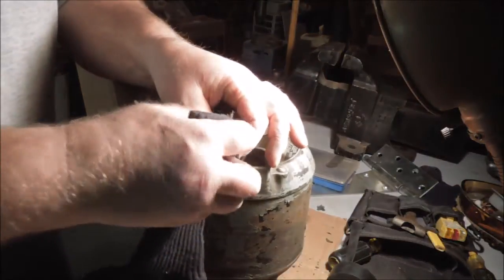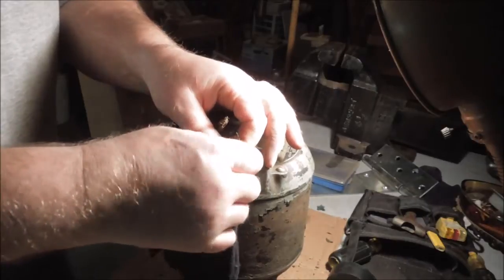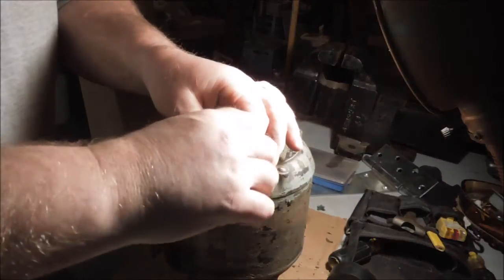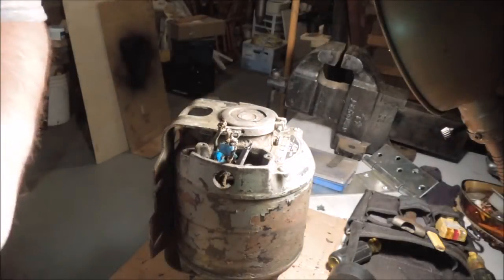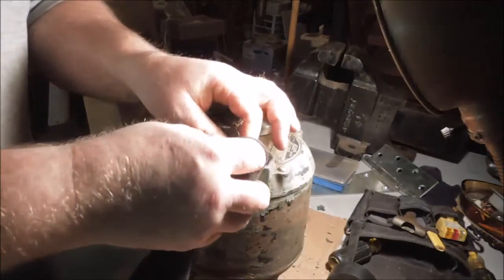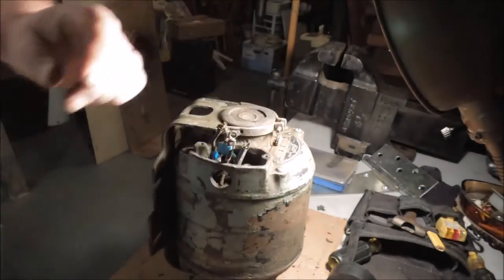I need to put a new crimp-on connector on this wire, but before I do that I want to clean it to make sure I have a really good connection. So I took some denatured alcohol and I'm wiping off the wire.